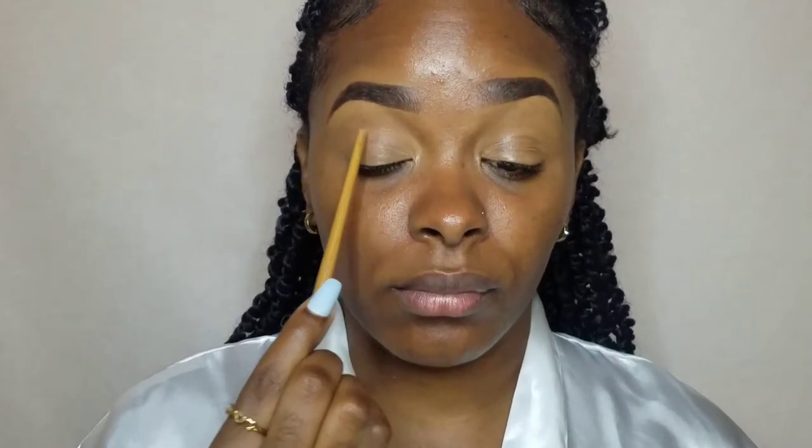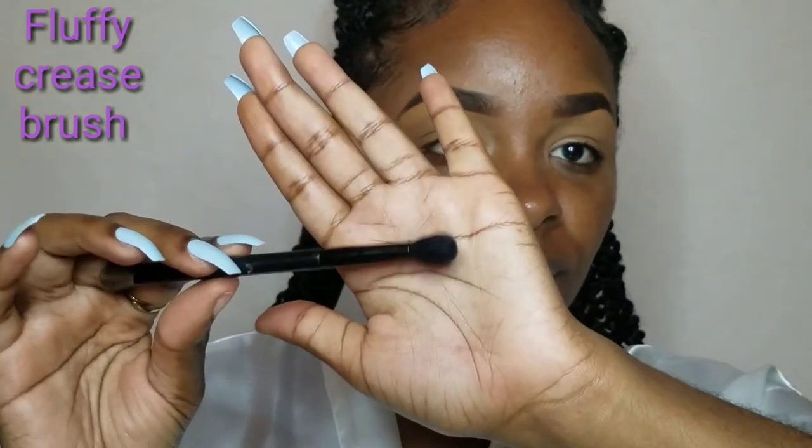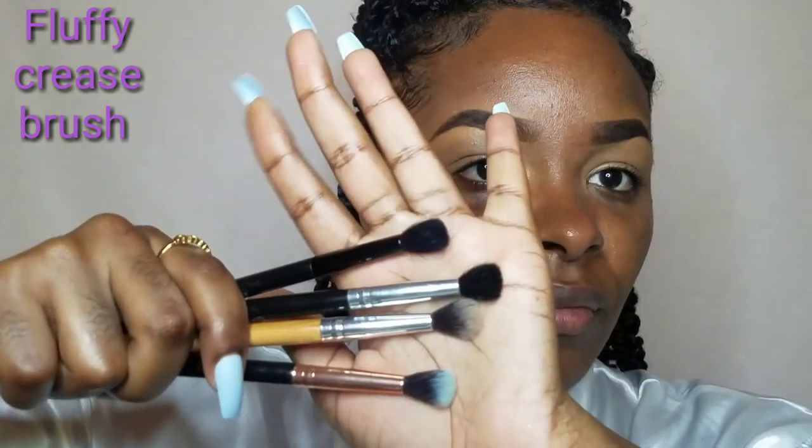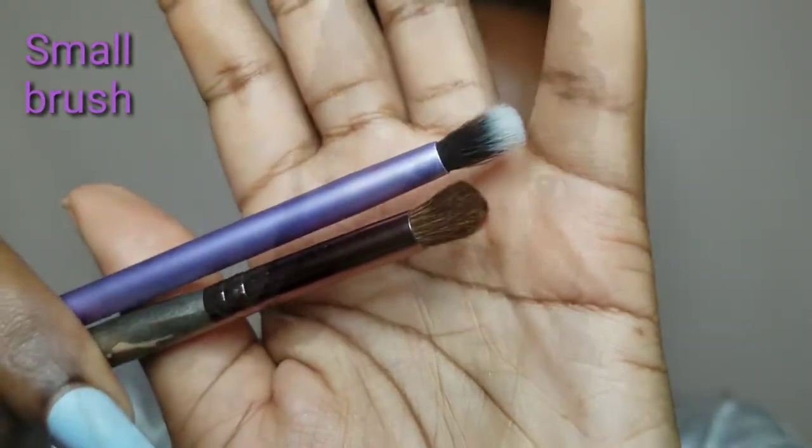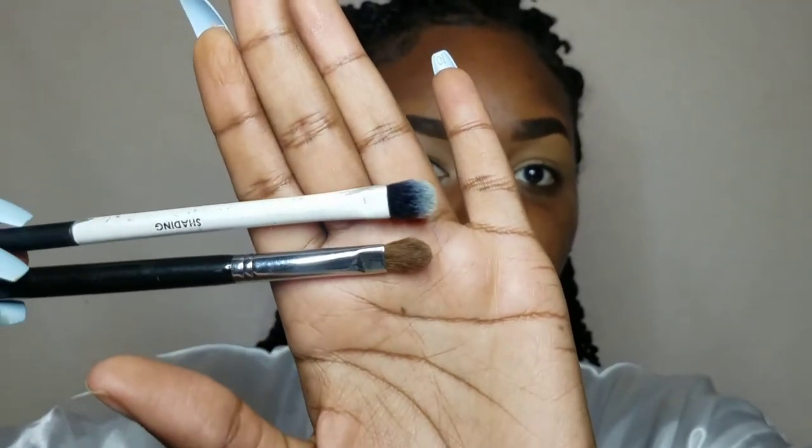So to place down our first transition shades we are going to go in with a small fluffy crease brush, similar to this. The brush that we use has to be able to properly disperse the color over the lid so that we can blend it seamlessly. For my outer crease area I'm going to go ahead with a smaller brush, just so I can focus that shade on my outer crease while blending it inwards, back and forth. For my lid area I'm going to go in with this flat brush — this will properly help me spread out the shimmer shade. I can also go in with my finger if I choose. For the lid we can also use brushes like these if we are going in with matte shades, pigments or any glitter on the eyelid.